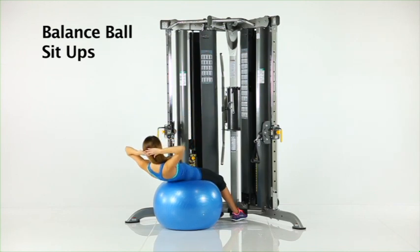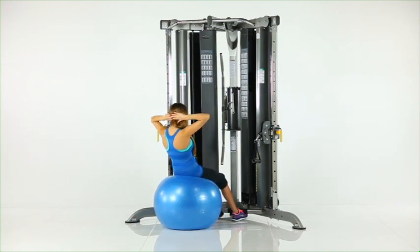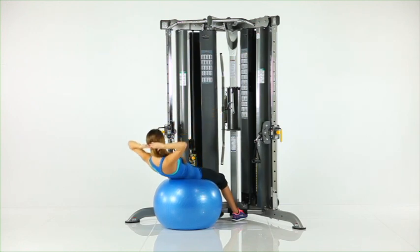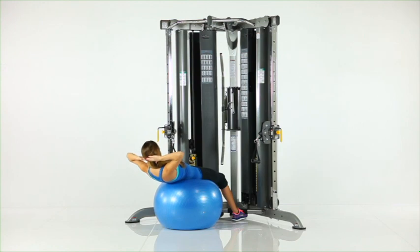Balance ball sit ups. Sit on the balance ball facing the machine as shown. Place your feet under the foot support bar and your hands in position beside your head. Slowly perform a sit up movement while remaining seated on the ball.